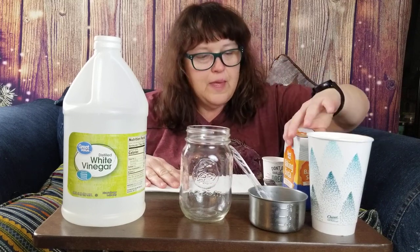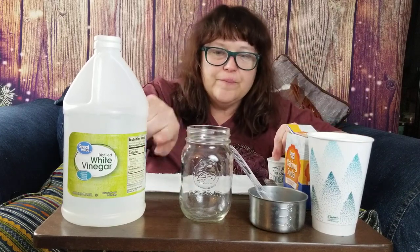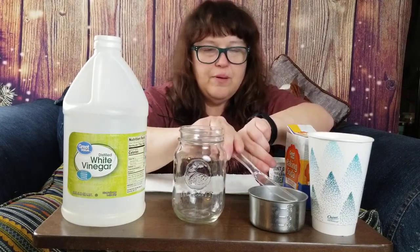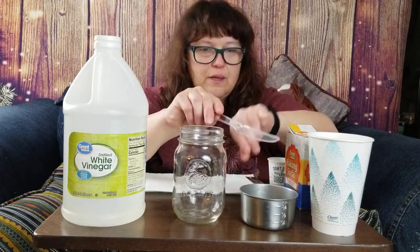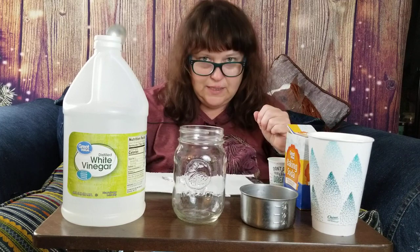We're going to do an experiment with water, baking soda, rice, and vinegar. We need a clear jar, a one-cup measuring cup, something to stir with, a teaspoon, and a tablespoon.